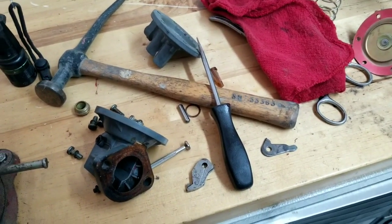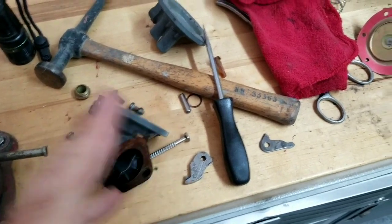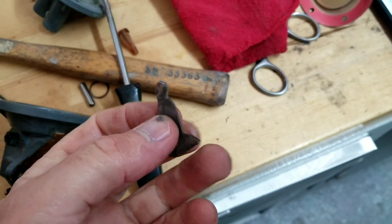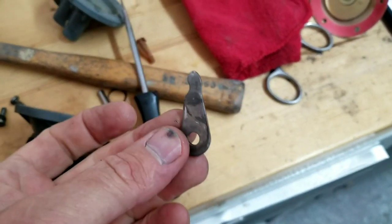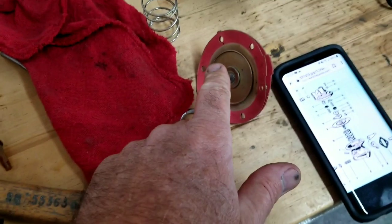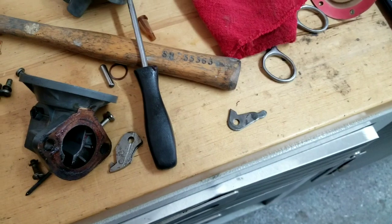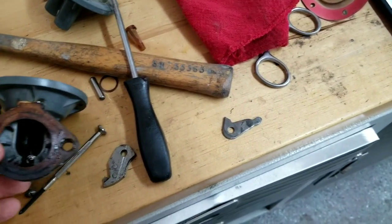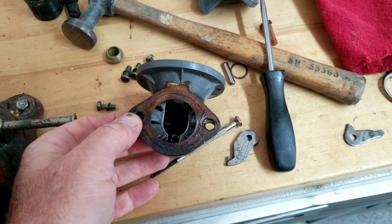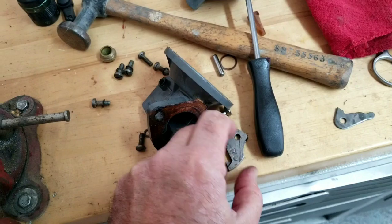Some of you guys are thinking, 'I could do this myself, it's just a little 10 minute job.' First of all, if you take this pin out right here to replace this lever, you are so screwed. If this lever is in good shape, leave it alone - when you go to take it apart, just replace the diaphragm. If you're thinking you can just put one of these levers in, it is not easy. I don't know if I can even capture it on video unless you want to watch me for two hours try and play with this thing.